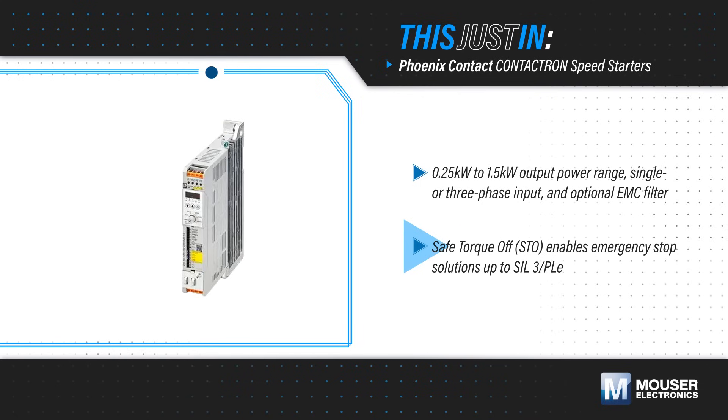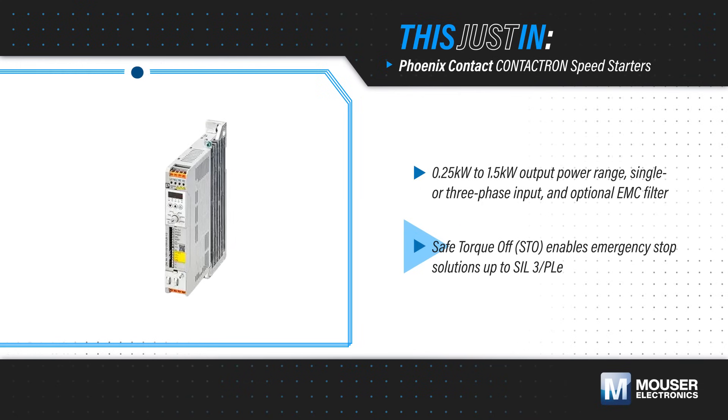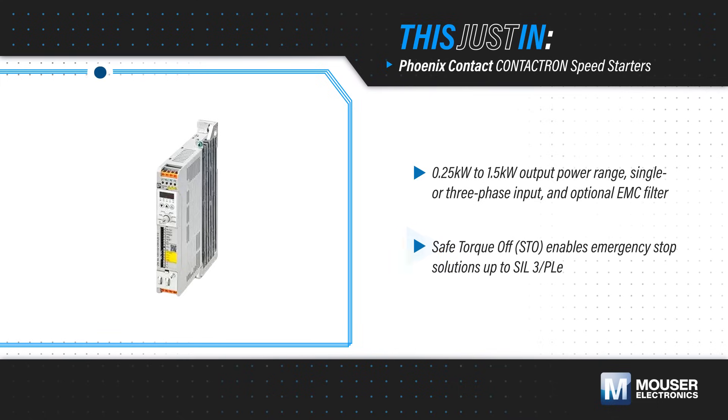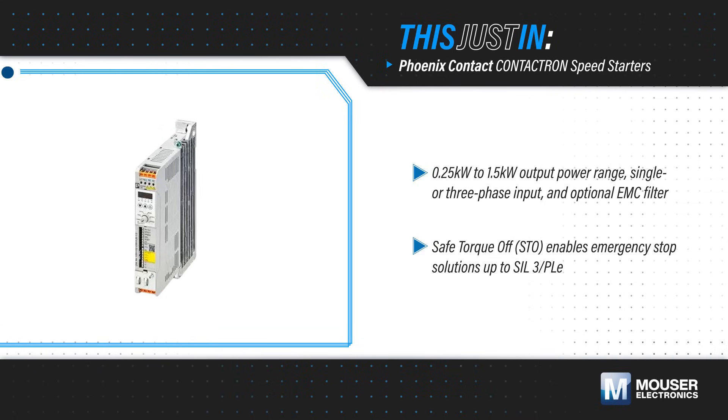The integrated safe torque off function enables emergency stop solutions without added complexity, meaning SIL-3 and PLE certifications. This is all housed in a cost-effective and space-saving solution as narrow as 35mm.